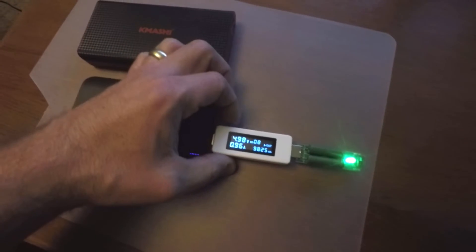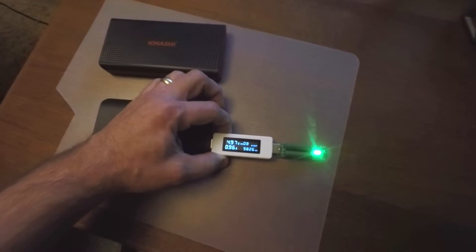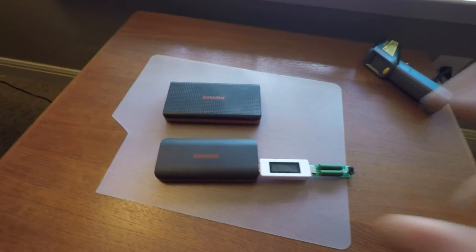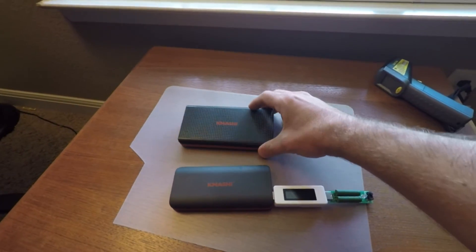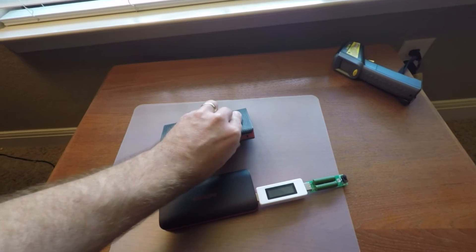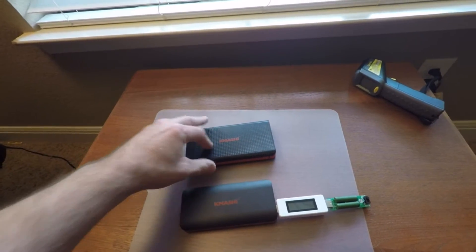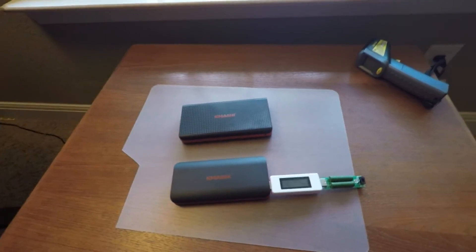I'm going to reset the reader now. Hold the button and you'll see it reset. The 10,000 milliamp hour pack has fully discharged — you can see it's de-energized and turned off. I'm going to pull the battery tester out of this one and put it into the second 15,000 milliamp hour pack, which is fully charged. Just to recap: the first 15,000 milliamp hour pack only discharged just shy of 10,000 milliamp hours. This is a 10,000 milliamp hour pack, so I'd want as close to 10,000 milliamp hours output — let's see.